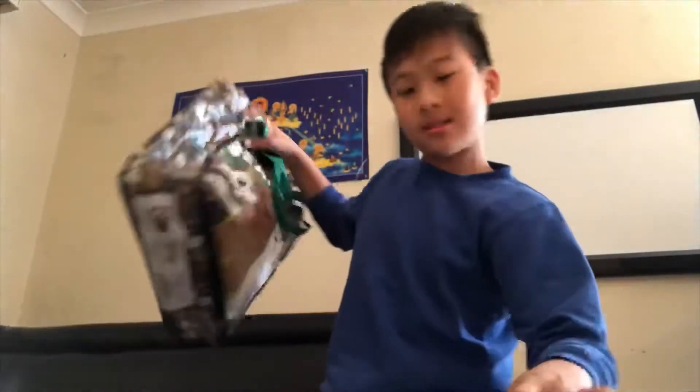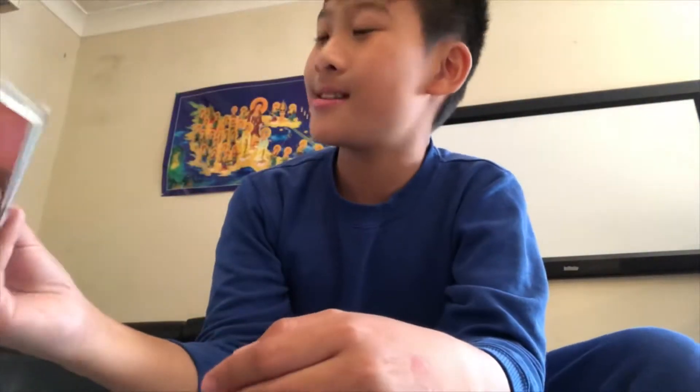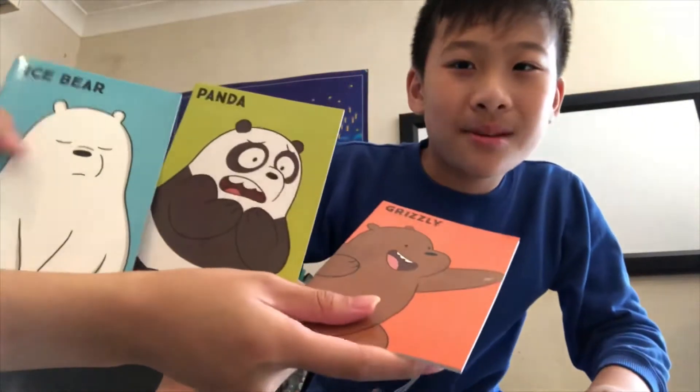A We Bare Bears notebook. That's Grizz — do you want to open it? There we go: Grizz, Panda, and Ice Bear.